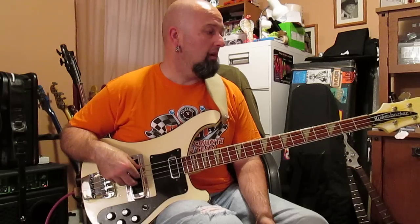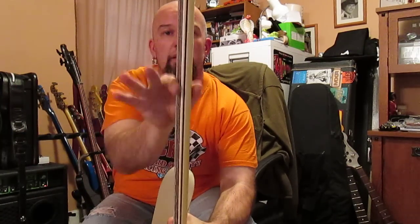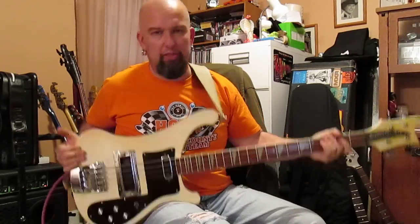The neck on this thing — it's hard to tell in here, but I'll show you — it's not real thick front to back. Ricks were known for thin front-to-back necks. This thing weighs about nine pounds, standard stuff — most of the ones I've played have been niners.